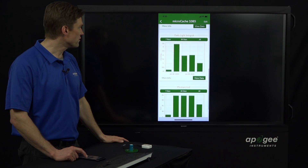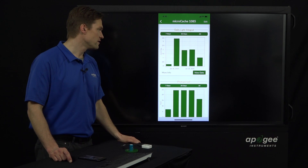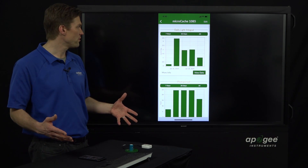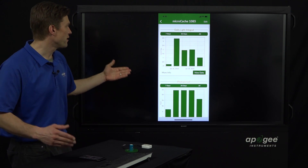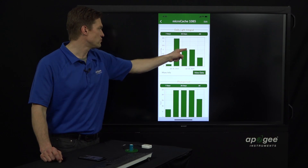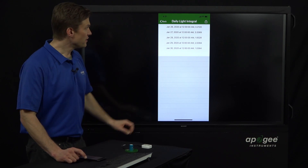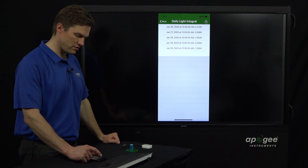The next graph on the log data summary is the daily light integral — the summary of all the PPFD values over a 24-hour period. Since it was inside, we didn't get real high moles per day — it was around 3.5 moles on one day and around 2 moles on the others. You can hit 'View Data' to see that, and if you want to share it, click the share button in the top right corner.